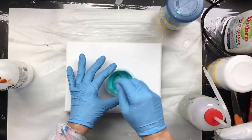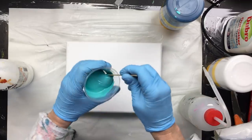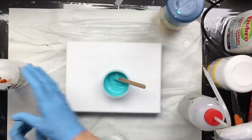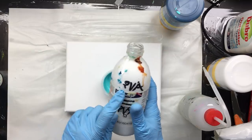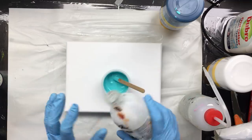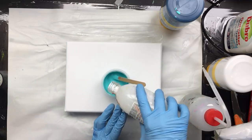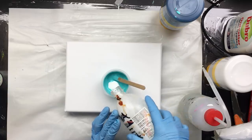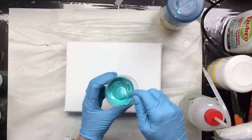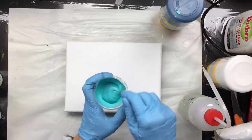When it's all in there, I add gloss medium — about 10% gloss medium — and I stir that up, making sure to scrape the sides and the middle. Then I have a bottle of PVA glue, so it's bookbinder's glue with a little bit of water to make it just a little more fluid, and I add about that much, and then we stir it up again.